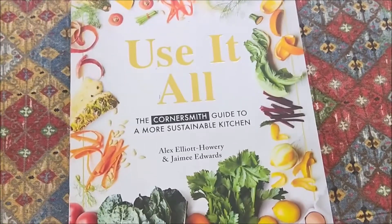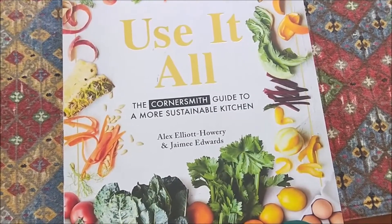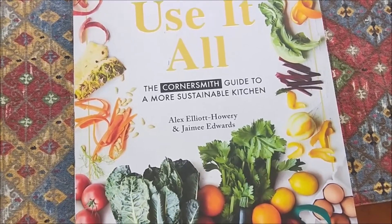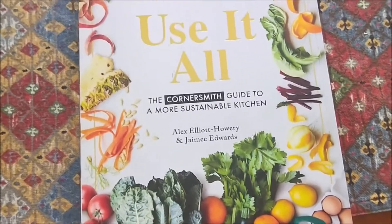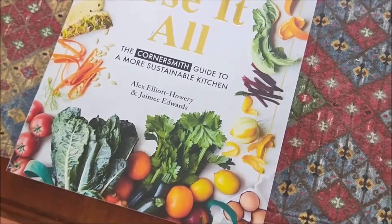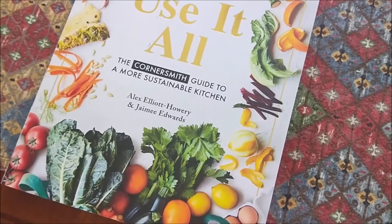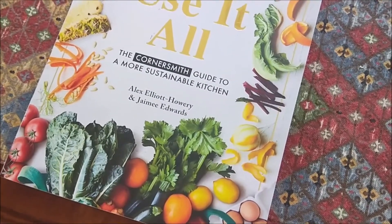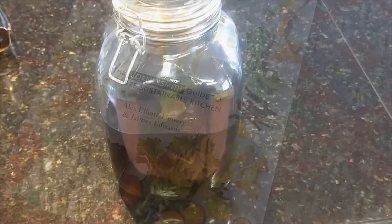This recipe originally comes from 'Use It All: The Cornersmith Guide to a More Sustainable Kitchen' by Alex Elliott-Howery and Jamie Edwards — a really useful book. The original recipe was with basil, but they mentioned you could do it with mint, and since I had so much mint I thought I'd give that a crack.